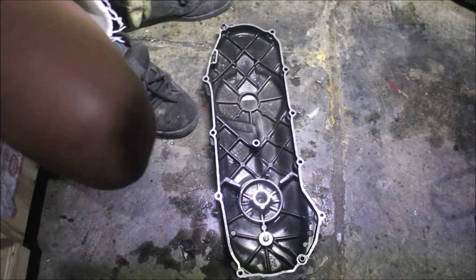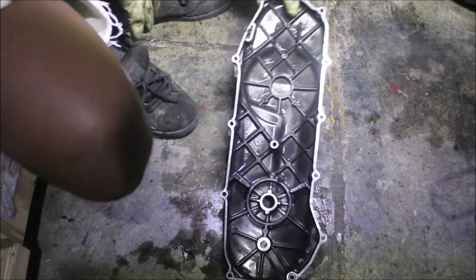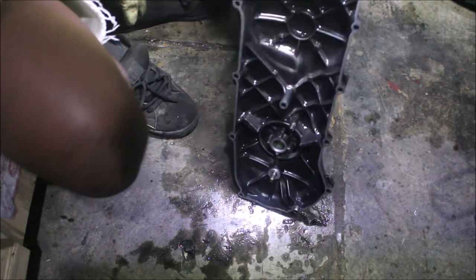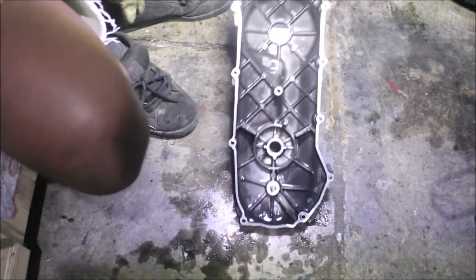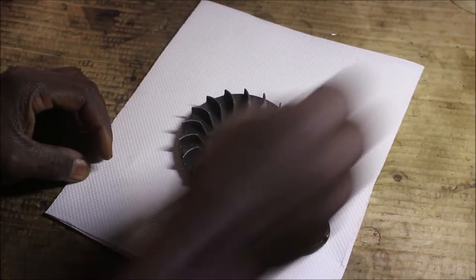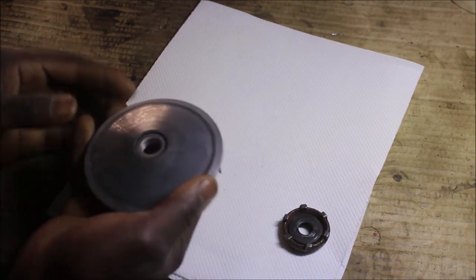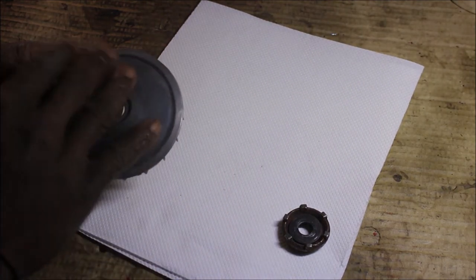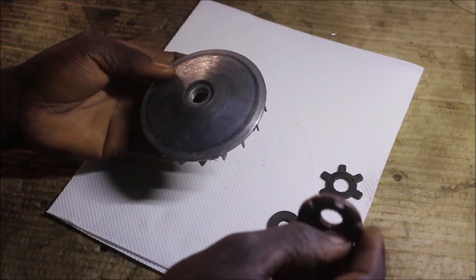This is the farthest I can do on the cover — I might leave it like this. Now I'm on my working table and I'm going to start by cleaning the variator. I'm going to give it a clean. I do have this nut as well — it's very rusty.